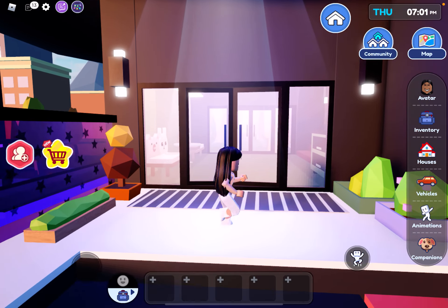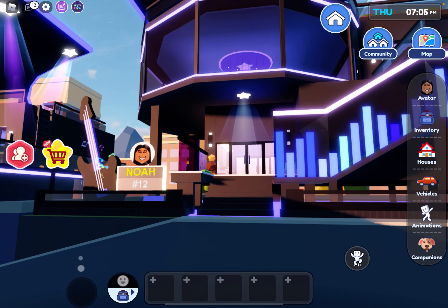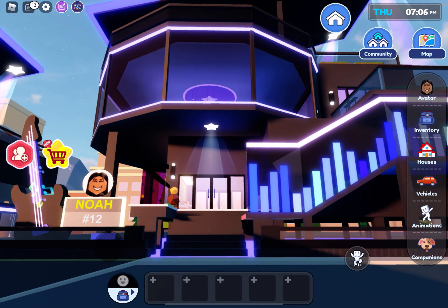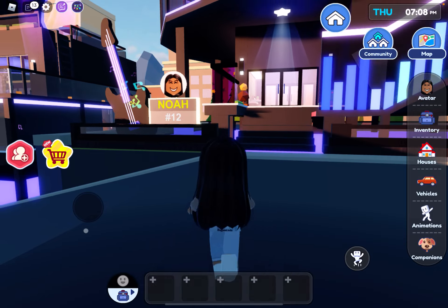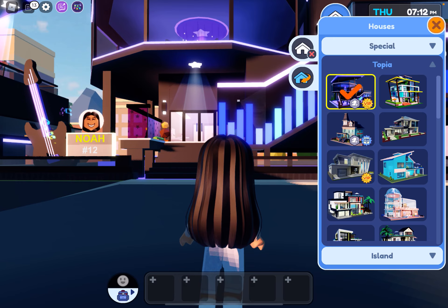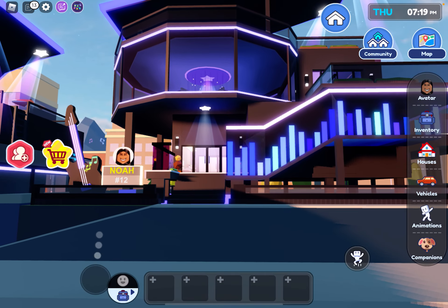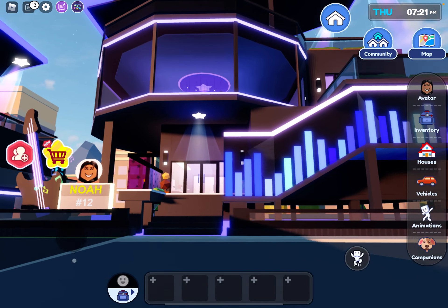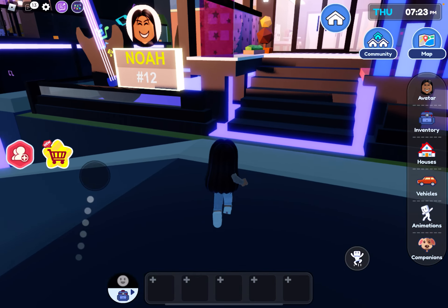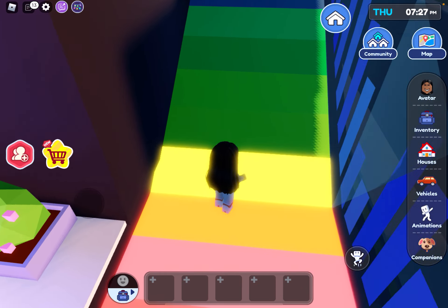I'm here in Livetopia and I'm going to be touring the new house — it's the Music House from the fall and music update. This is a VIP house but you can get it if you add like five or ten friends in the server or just your normal friends on Roblox. I already have it since I have the VIP pass, so I'm going to be touring this for you guys who don't have it.